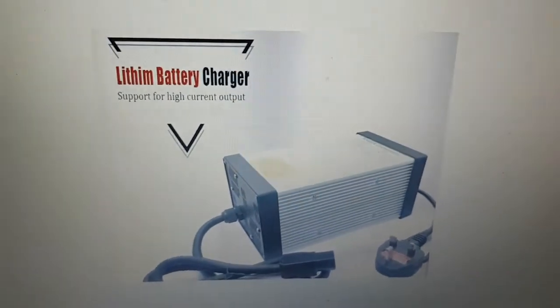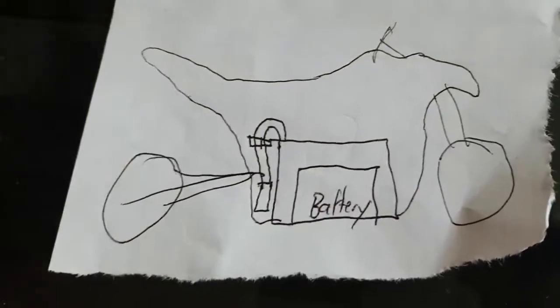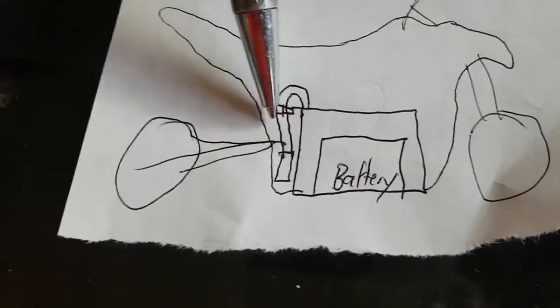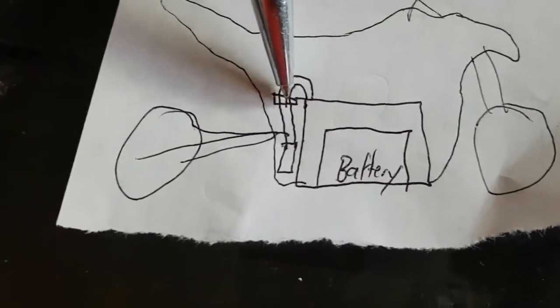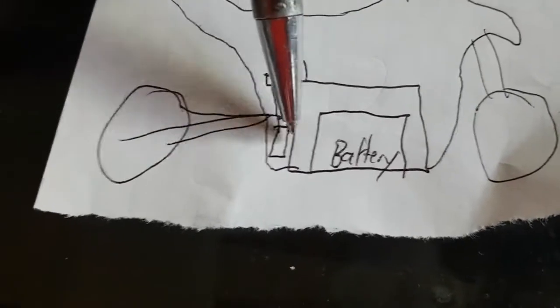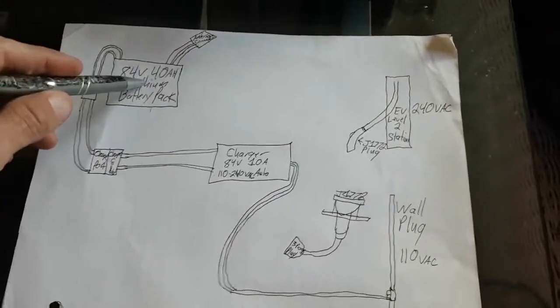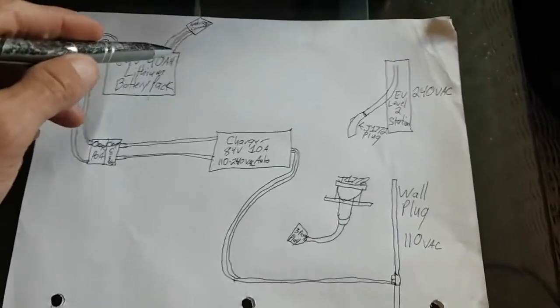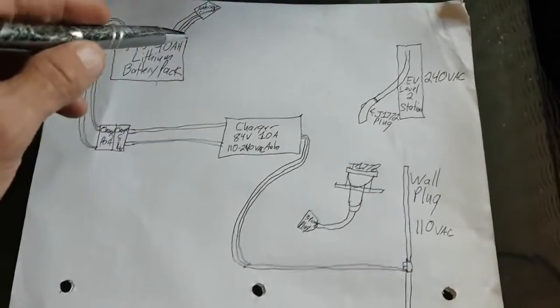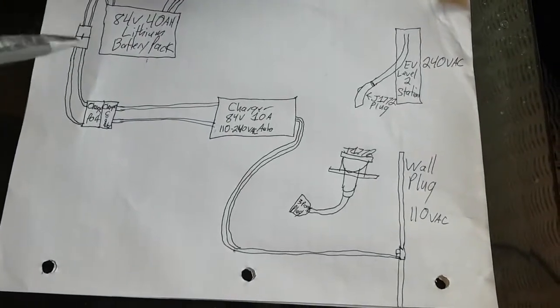Here's your basic battery in a bike - you've got your battery pack and then they run out of the battery pack into the little connector I showed you, and then from the connector out to the charge port on the side of the bike where you plug your charger into. Here's the 84 volt battery, and then you've got like an Anderson connector plug going out to the bike, and then you've got this one going to the charge port. In between there's that little clip.